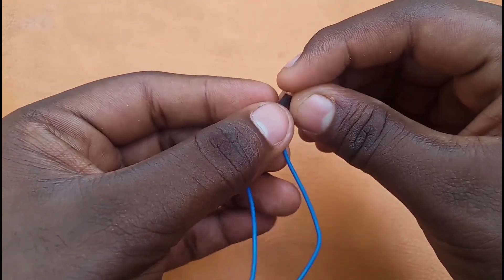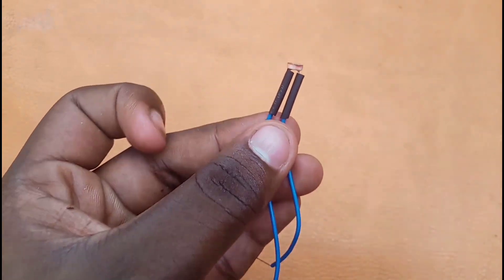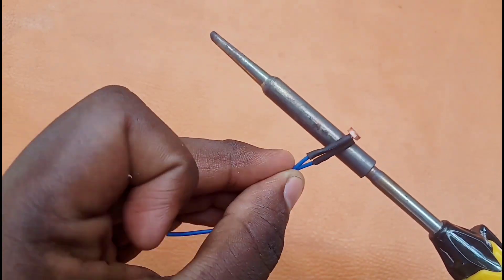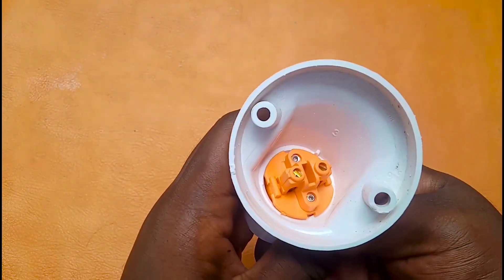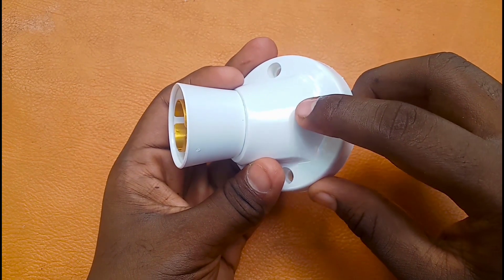We have to insert a string tube in the neck. Let's insert this material in the box. Then we use the solder and heat it, then open the string here. Now we have a holder. We will fix it all in the holder. If we look at the holder, we will hold it here.